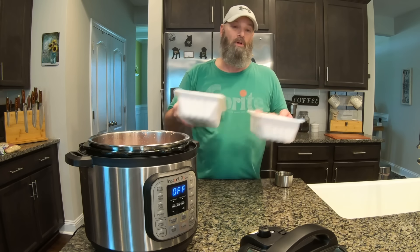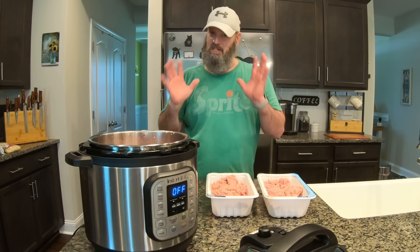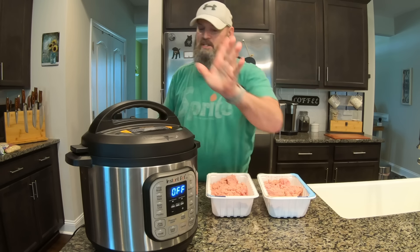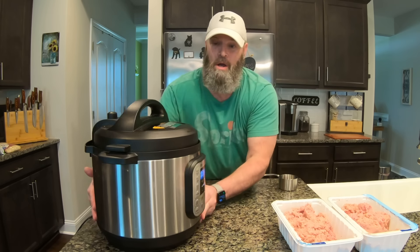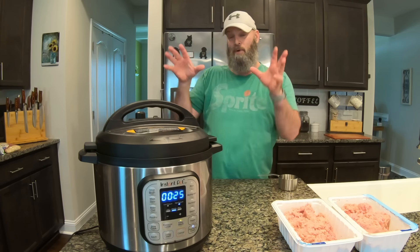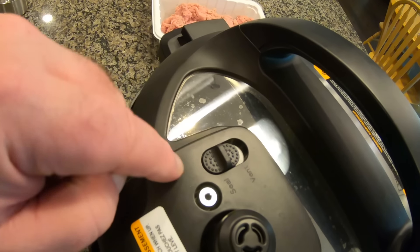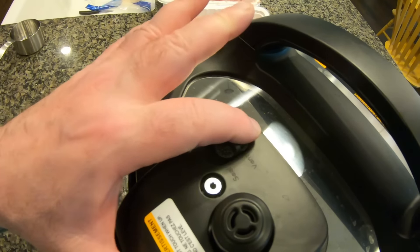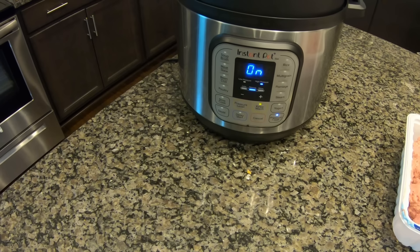When that's done I'll pull it out and put the other six pounds in. Now we're going to drop a cup of water in there — it helps with the steaming and cooking. Once you hear that bell it means it's ready to go. As soon as I turn it on it defaults to 25 minutes — it will take a few minutes to pressurize then cook for 25 minutes. You also want to make sure the valve is set to sealed, not vent. If it's on vent it'll just let out steam and won't cook properly. Then turn it on pressure cooker.